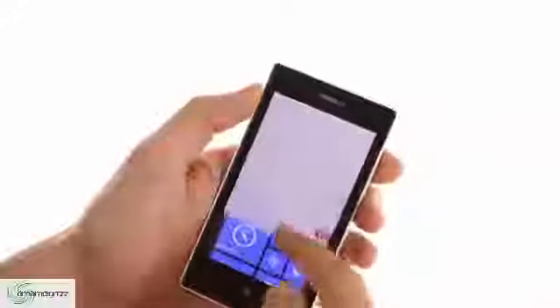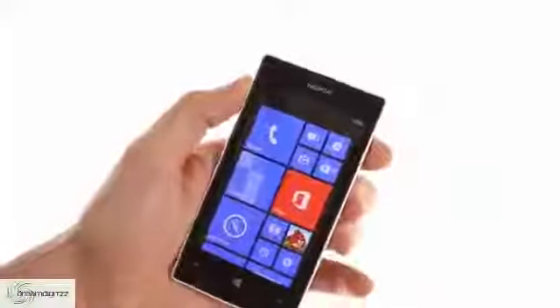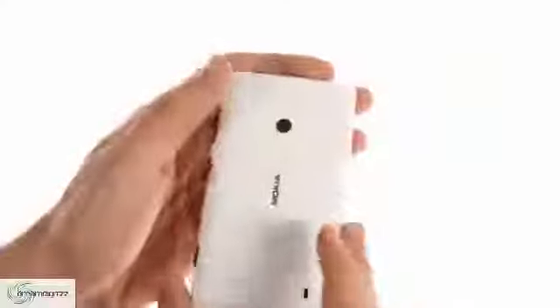The Lumia 520 features a WVGA 4-inch screen, underneath which are the standard back, Windows, and search buttons. The left side is bare, while on the right side you have the volume rocker, power/unlock key, and a dedicated camera key. On the bottom is the micro USB port, while on the top is the 3.5mm audio jack.